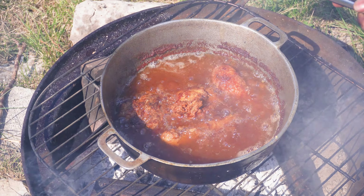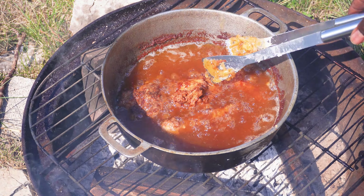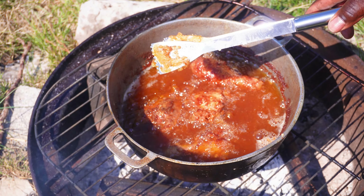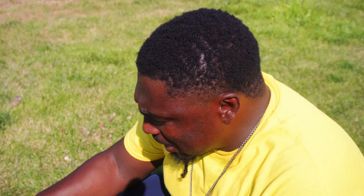Now the final batch of chicken is finished frying. I am going to remove them from the oil. This is what I enjoy — being outside on a beautiful summer day making fried chicken.